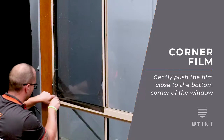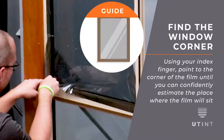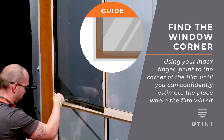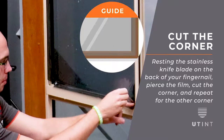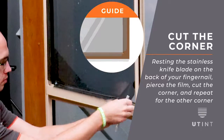Gently push the film close to the bottom corner of the window using your index finger, pointing to the corner of the film until you can confidently estimate the place where the film will sit in the corner when finished. Resting the stainless knife blade on the back of your fingernail, pierce the film and cut out the corner of the film. Repeat for the other corner.